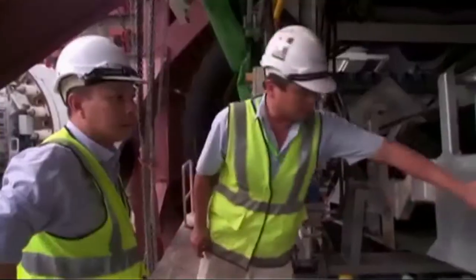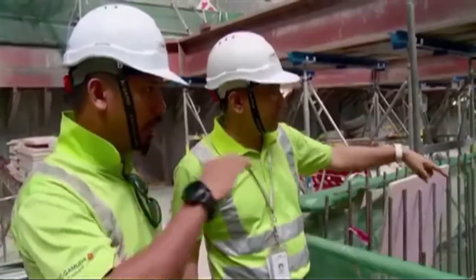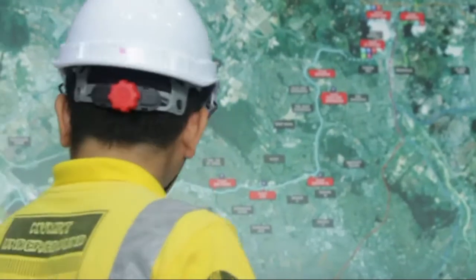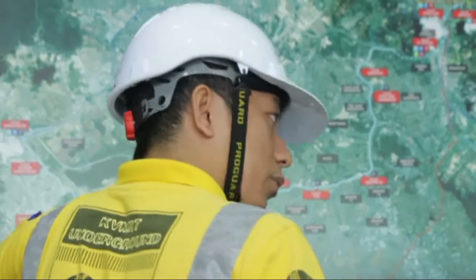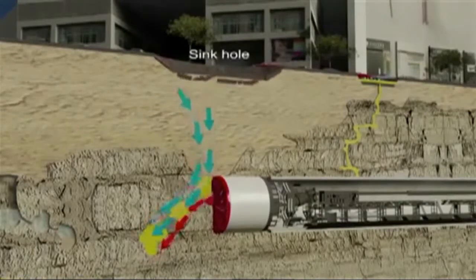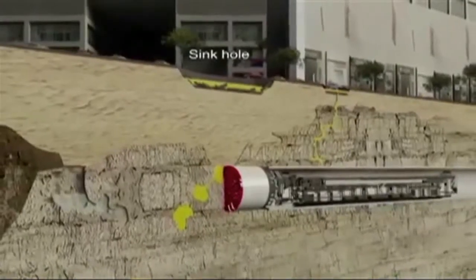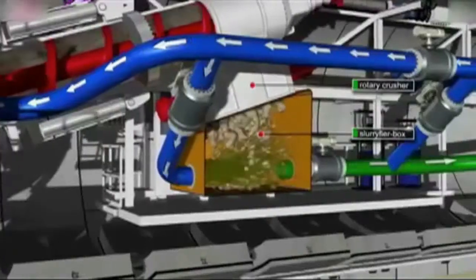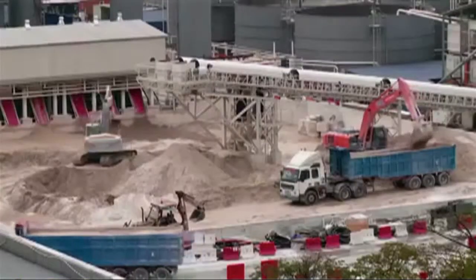The machine was designed together with MMC Gamuda and Herrenknecht AG. The normal cycle involves excavation — the soil or ground at the front is cut and collected inside the excavation chamber. The excavated material is then transported via a screw conveyor into a crusher to make the material smaller, after which it is pumped out using a slurry system.